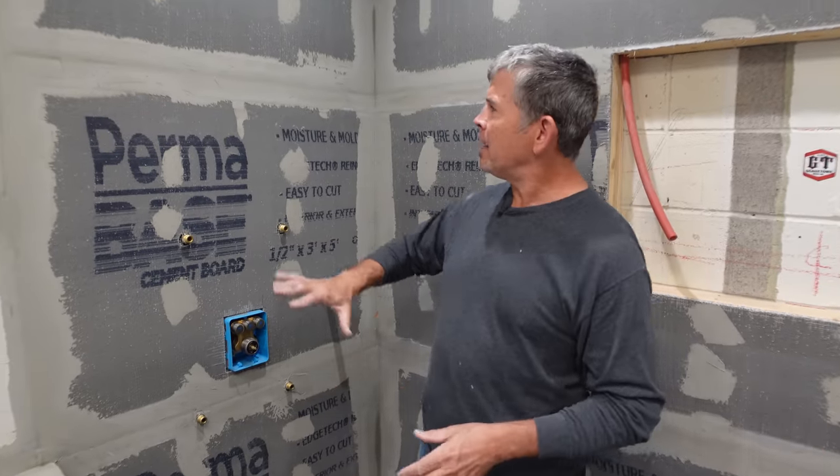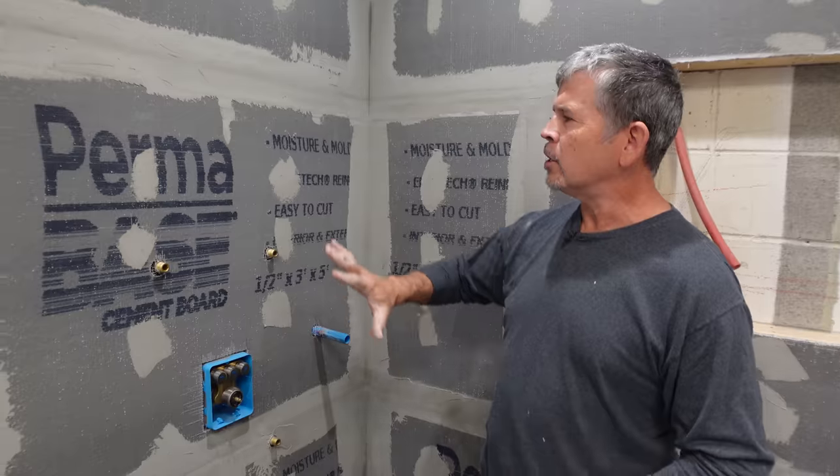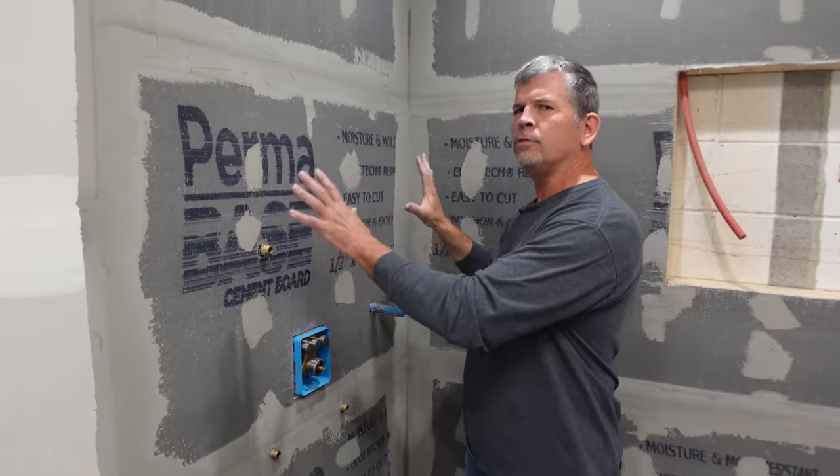Hey gang, welcome back to Stud Pack. In this video we're going to waterproof this shower, but we're going to do it in a little bit of an unconventional way. It seems like the waterproofing industry, the tile industry, is changing monthly — there are constantly new products and new methods on the market. We're going to take the tried and true and apply it to this shower and turn it into a waterproof, bulletproof shower.